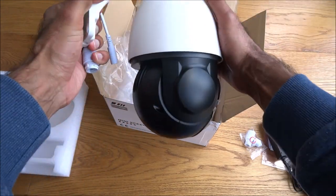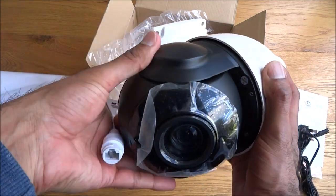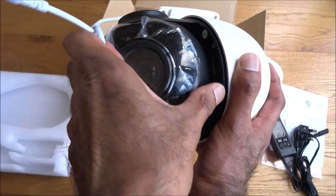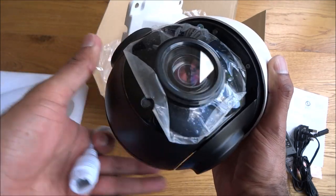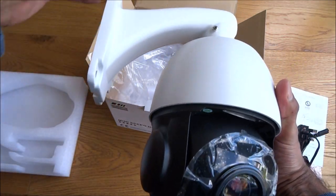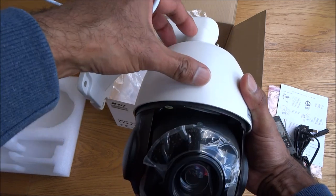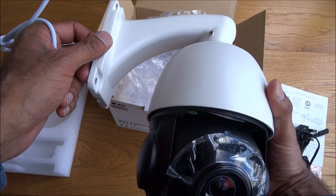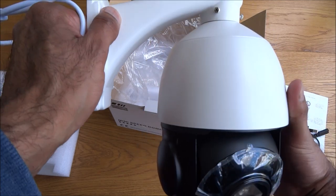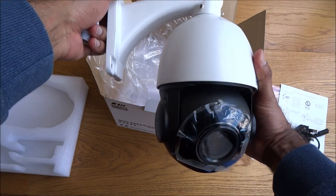Looking at the dome of the camera, it's completely motorized. If you wanted to take it apart a bit more, you could remove these screws and the dome will drop down, probably making it easier to install, then just feed it back in and attach it. It is a bit of a weight to install straight away like this, but not too bad — good construction.